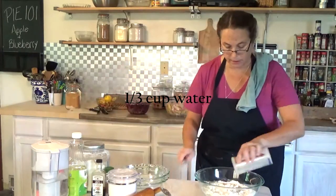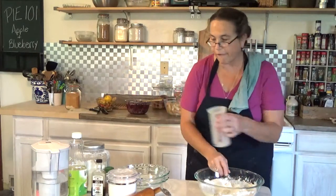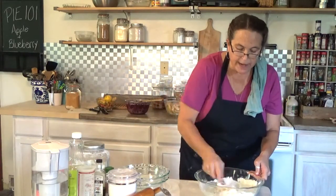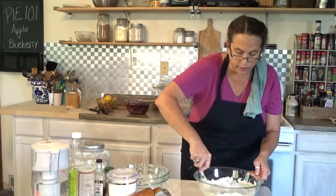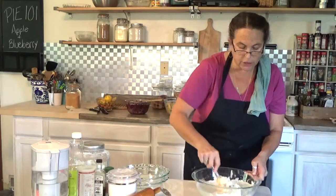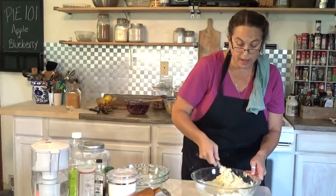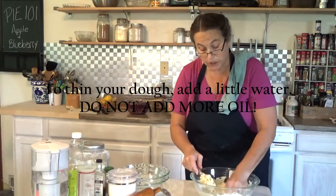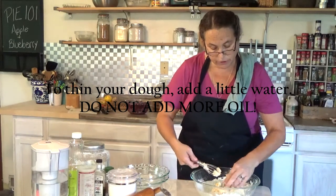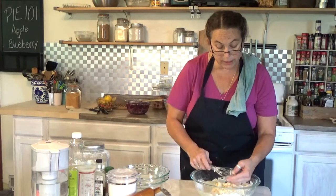Pour it in, then stir it up with your fork. The texture should be a soft Play-Doh-like texture — nice and soft, not hard with crunchy lumps. If it's too thick and not mushy enough, don't add more oil; add water a little bit at a time. Sometimes if you don't measure your flour properly, you will need a little extra water. You should have a nice big ball of dough.